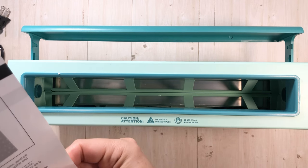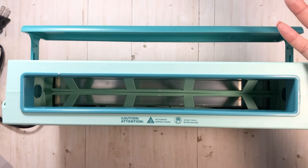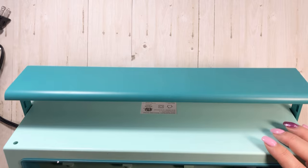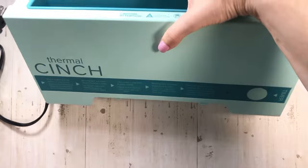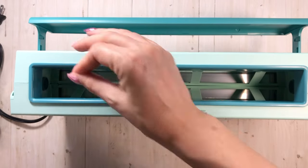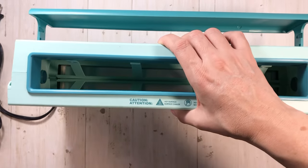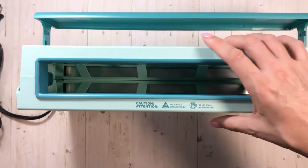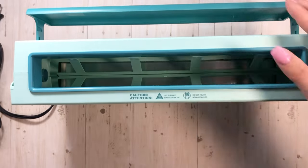I'm going to have to watch some more videos. It says remove book and let cool in cooling slot for 15 minutes — I guess that is there, but you're basically just leaning it on the table. I can't believe how lightweight this is. This is like the lightest machine. I think my scissors might be heavier than this. A Chomper definitely is heavier than this. Oh my gosh.